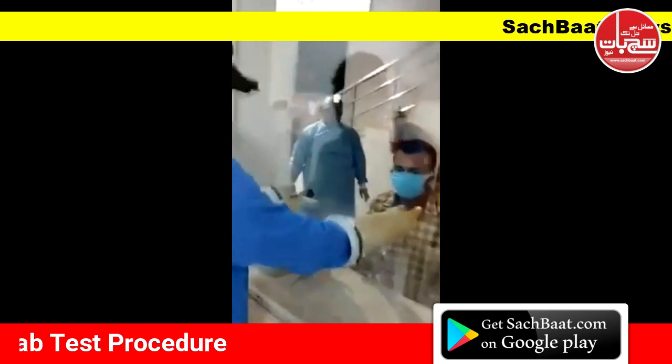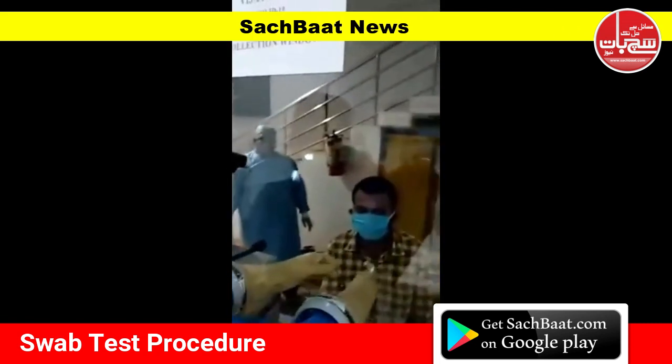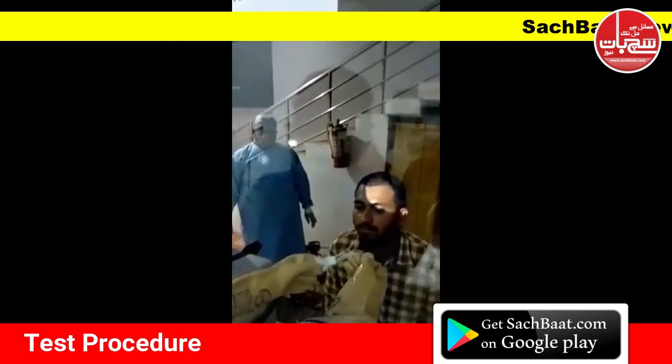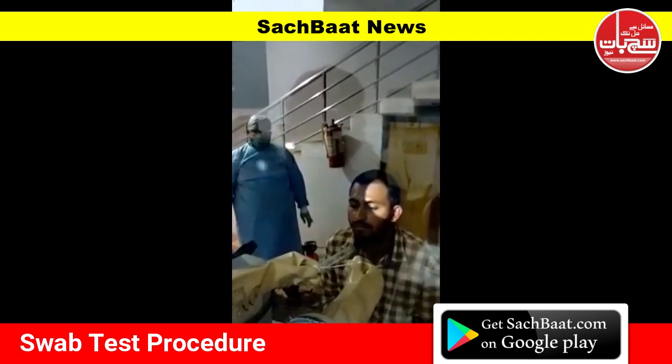The doctor is inserting the hands through the glass pane. He has taken the swab and is removing it, taking it out. That is the swab with which the sample is taken from the throat.